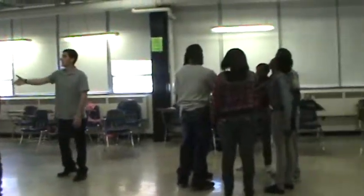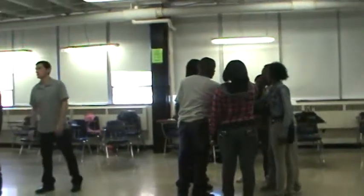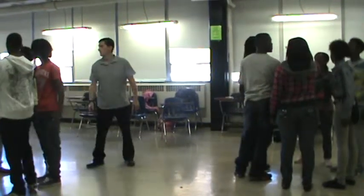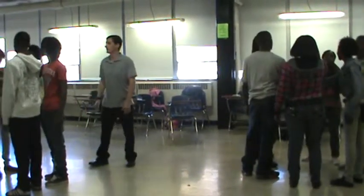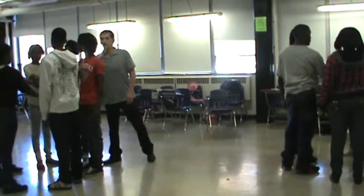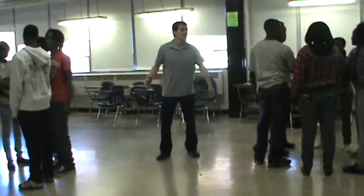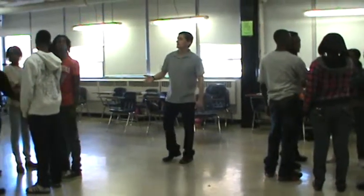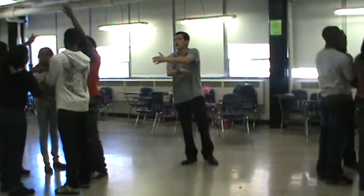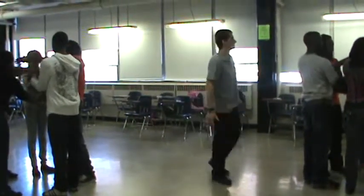Hold it like a handshake — a traditional handshake, your right hand directly across from you. Now take your left hand, reach across to a different person, and grab their left hand — a different person than the one you're already holding hands with.